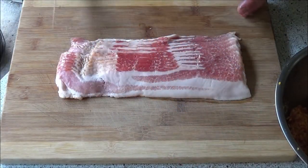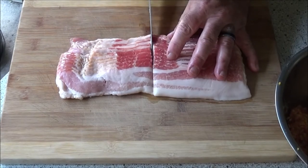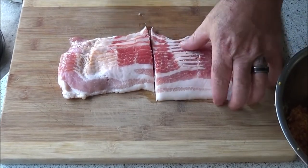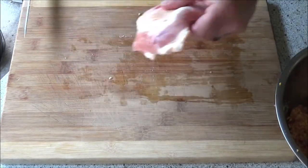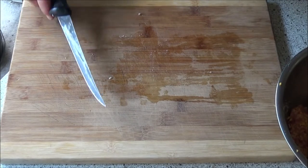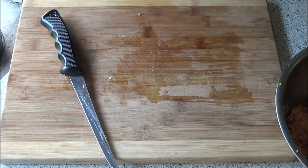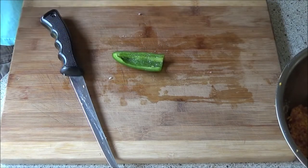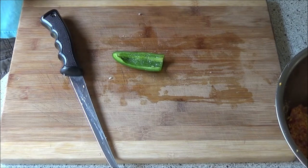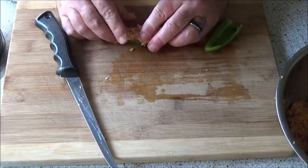Normally what I do is I don't use a whole strip of bacon — I use a half strip. It wraps it pretty good, but for you bacon lovers out there, you might want to use a whole strip of bacon. I got a little bit more bacon if I need it, but we're gonna start packing these things and then get to grilling them.